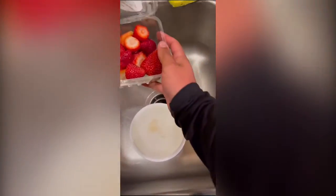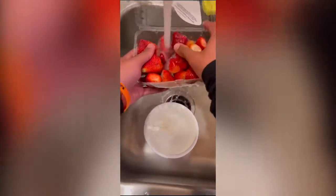Next you're going to want to take your strawberries and rinse them really well with water. After you've got that done, take a cookie sheet and go ahead and place all your strawberries on it. I went ahead and made a smiley face.